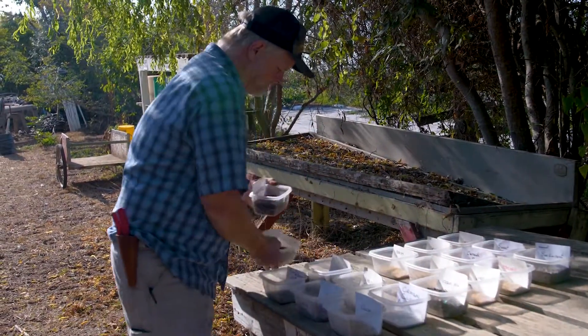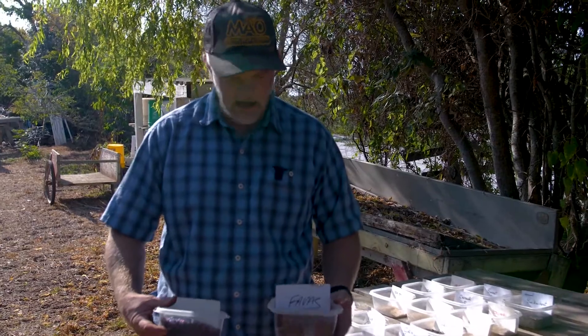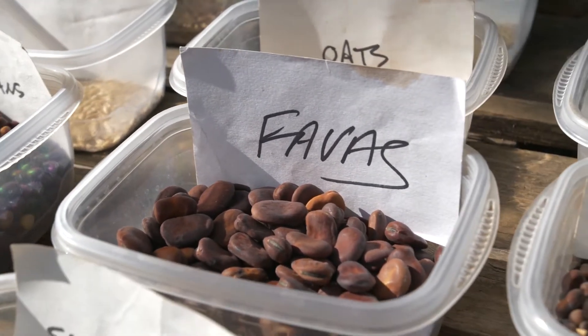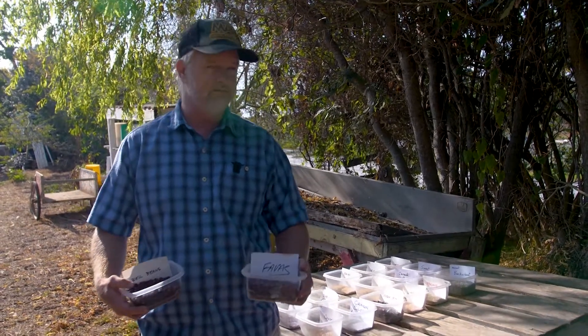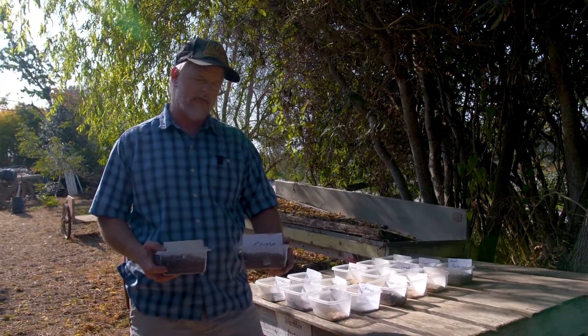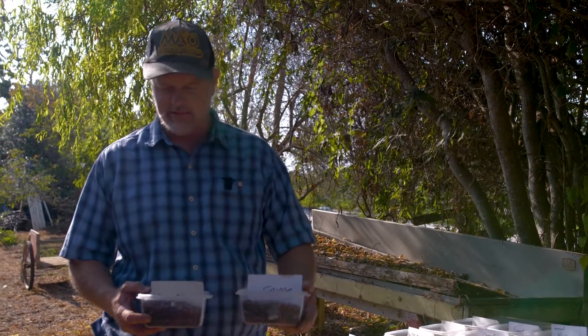I wanted to make the contrast between bell beans, which are really grown principally as a soil crop — food for the soil — and fava beans, which are really grown principally as food for humans. Fava beans could also serve as a cover crop, but if you're harvesting the fresh beans in the green pod state, or letting them go to the full dry bean state, some of the nitrogen that would have been fixed by those plants gets translocated and moved into the seed and isn't going to be available to your soil system.